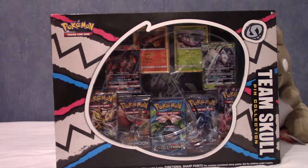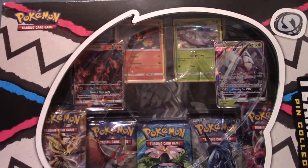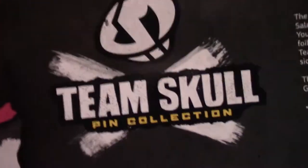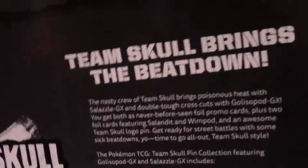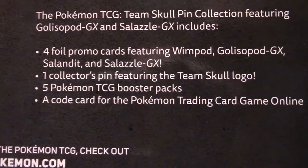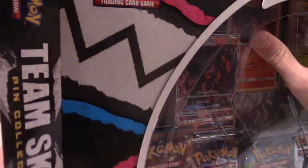It's time for another episode of pack openings, and today I have the Team Skull pin collection. This is a box I've actually wanted for quite a while - mainly because of that really cool pin, and I guess the GXs that come with it are pretty cool also. The box itself is genuinely really cool. You've got the packs, four cards, two promos, two hollows, and of course the pin. Let's delve into the world of Alola's biggest gang.